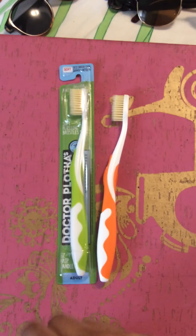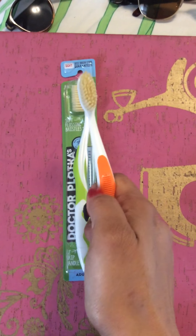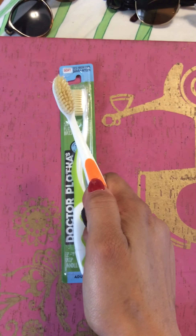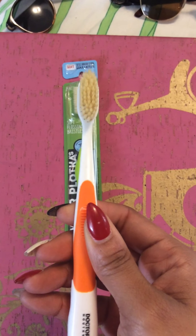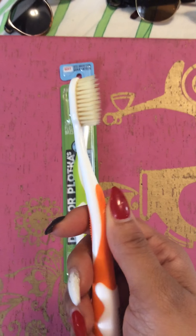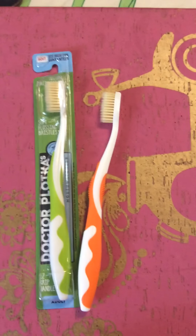Hello my fashion divas and gurus. So remember I did this — I did an Instagram live video on Dr. Plaka's toothbrushes. Apparently it didn't save to my Facebook or my YouTube. So this is round two. Let's get into it.